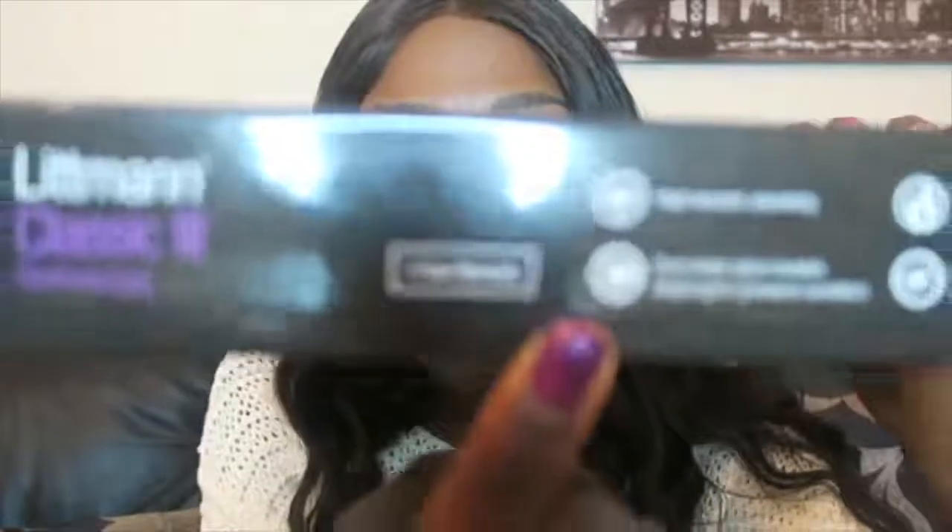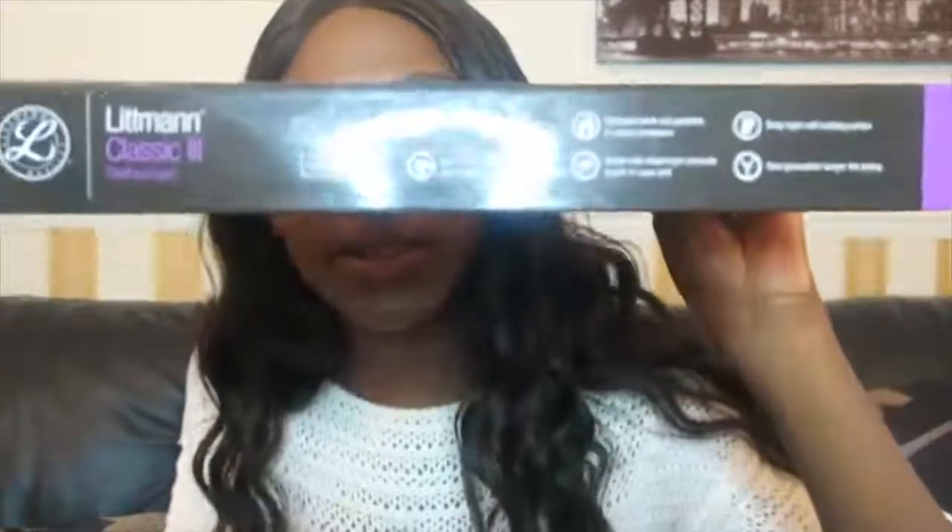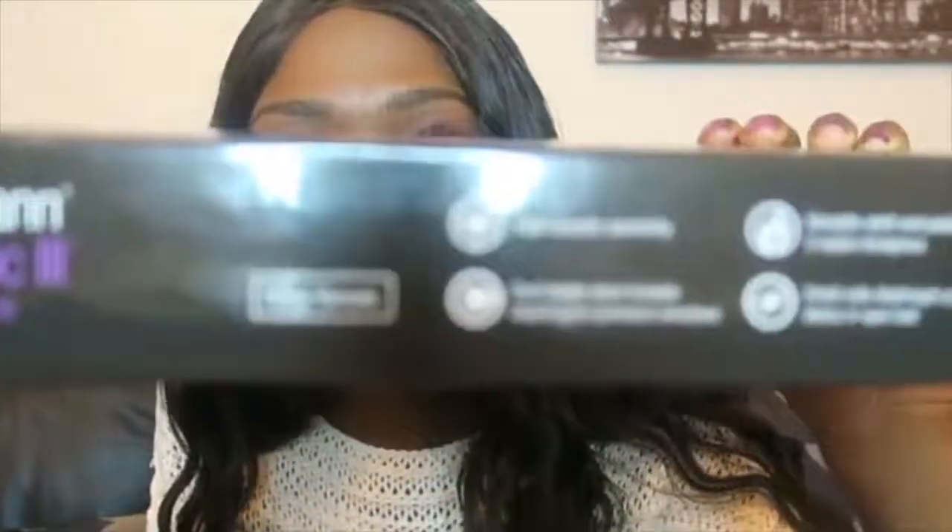Another thing I love about Medisave is the five-year warranty, which is very good. So in case something goes wrong, it's covered. It does say on the box that it comes with a five-year warranty.